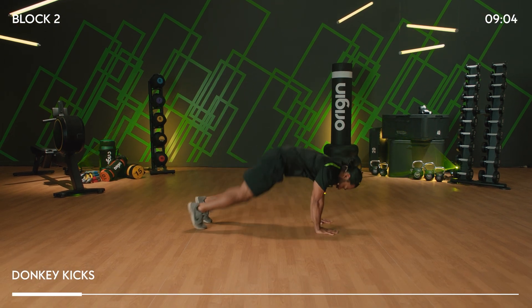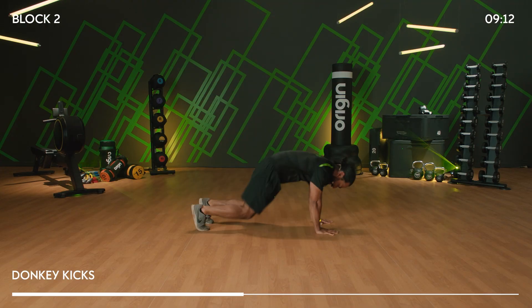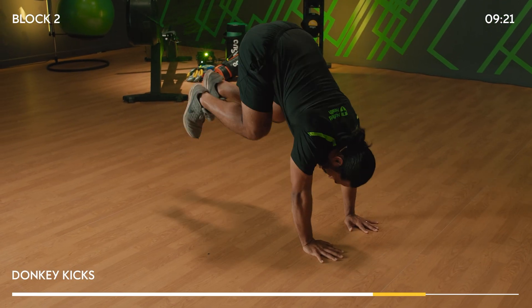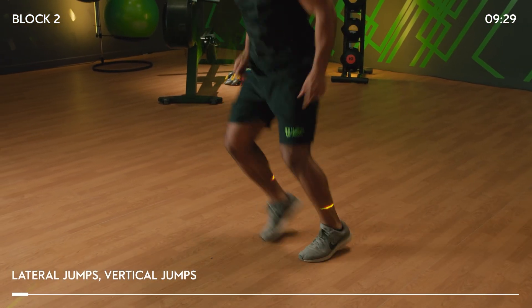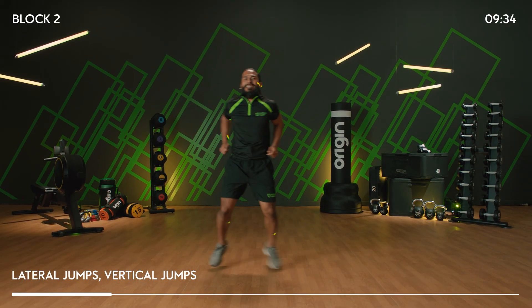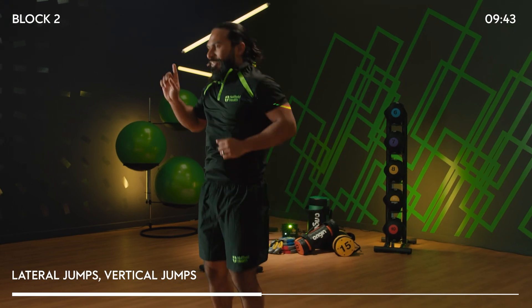Forward and back, side on — it should look like this. Knees to chest. 15 more seconds and we've got those jumps. And five, four, three, two — jumps! Lateral, vertical. Beautiful — it's all about agility. Just stay nice and light on your toes, make it a quick movement, side and up.